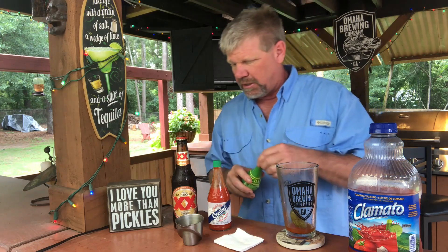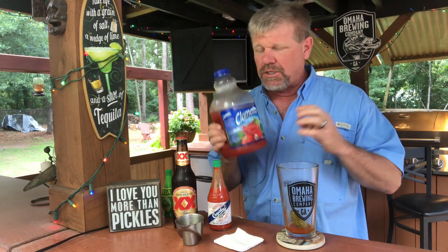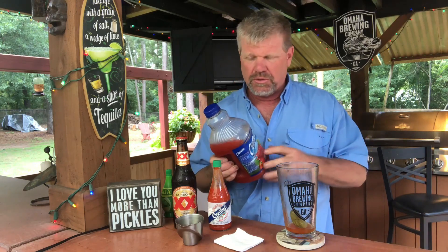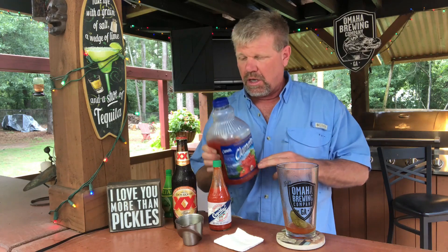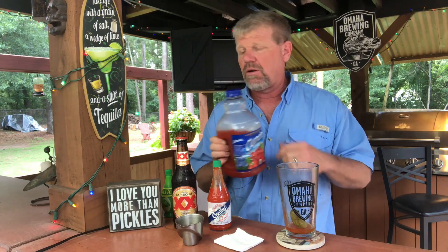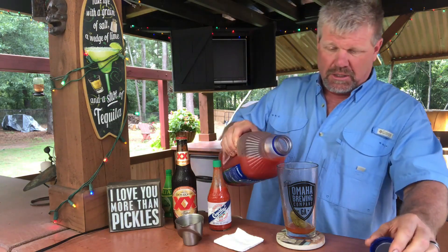Then take a little bit of lime juice, just a couple squirts in there - that'll do it. And Clamato juice. I don't know if you're familiar with Clamato juice or not, but this is awesome. It tastes good just by itself - I love it, I love to drink it. Some people use tomato juice, but personally this has a lot more flavor. You'll either love it or you'll hate it.